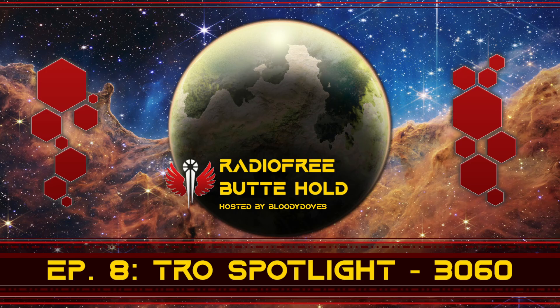Some highlights from TRO 3060: TRO 3060 is split into five segments — Inner Sphere Tanks, Clan Tanks, Inner Sphere Mechs, Clan Mechs, and Clan Protomechs. We'll cover a couple of units from every section, and we'll also talk about Protomechs more in general. Protomechs are interesting and they were introduced in this Technical Readout, so we'll talk about them a little more at the end.